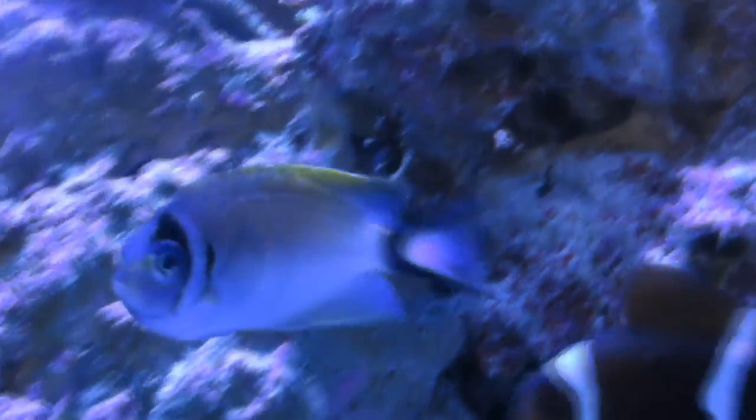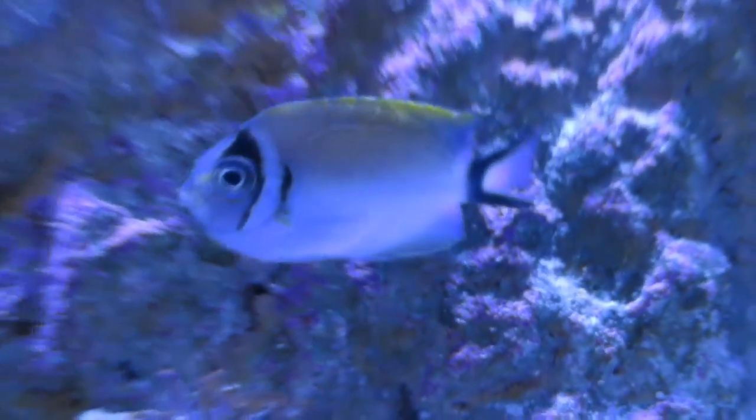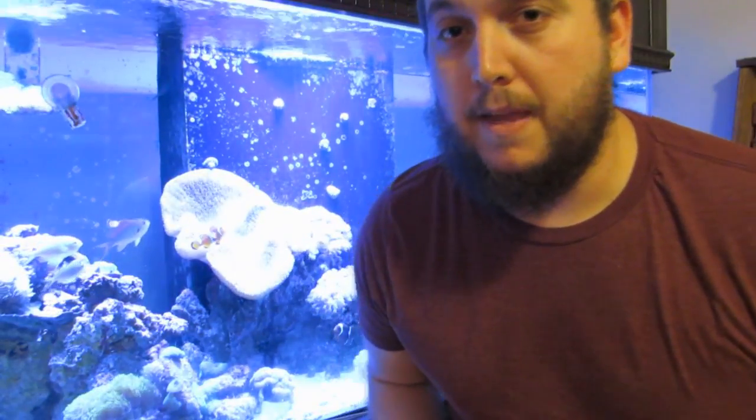So today we're going to be talking about the toadstool leather coral, but before we get to that there are a lot of important things that go into reef keeping. One of the biggest things to keep in mind is your water quality. Whether you're keeping fish, coral, or setting up a frag tank, you always have to look at your water quality. Two of the big components that keep our corals going are calcium and alkalinity. I had the privilege of speaking with Julian Sprung, the president of Two Little Fishies, at Reef-A-Palooza, and he spoke into this a little bit — let's take a look at what Julian says about calcium and alkalinity in our reef tank.